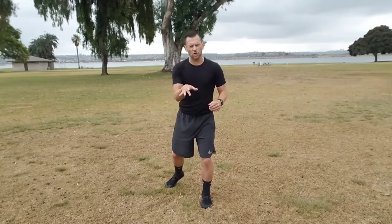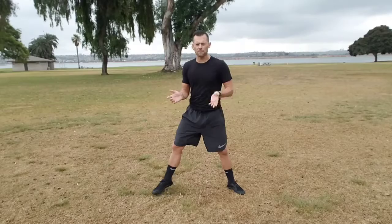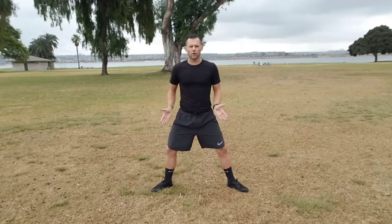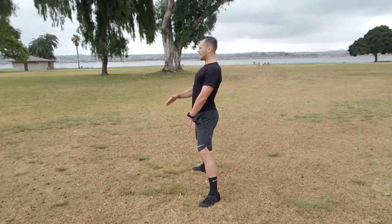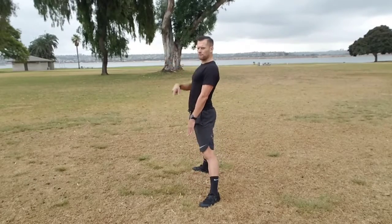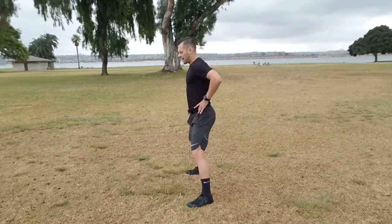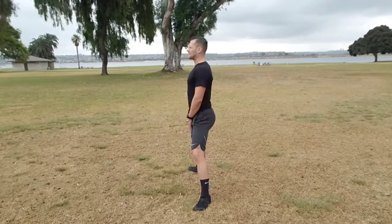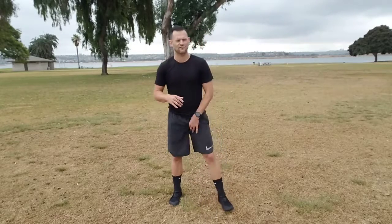If the calf raise isn't for you, option number three is just the frogger squat — no jump, no calf raise. Same setup: shoulders rolled back, eyes up, chest up, core tight, toes out at 45, knees pushed out, hips shifted back. Go all the way down and squeeze the glutes hard at the top. If you notice a pelvic tilt, tuck and tighten — drive that belly in to help squeeze the glutes more and find a more natural lumbar curve. Just make sure you're not feeling lower back pain or stiffness.